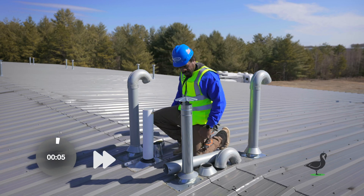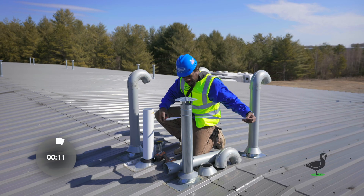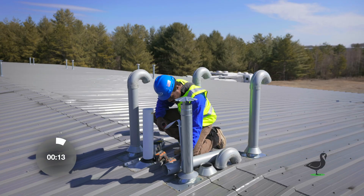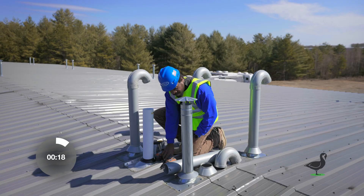Measure the existing duct coming through the roof, and be sure to double check your measurements. The duct should meet the top of the sleeve ordered. In some instances you might need to shorten your existing duct depending on the sleeve height.